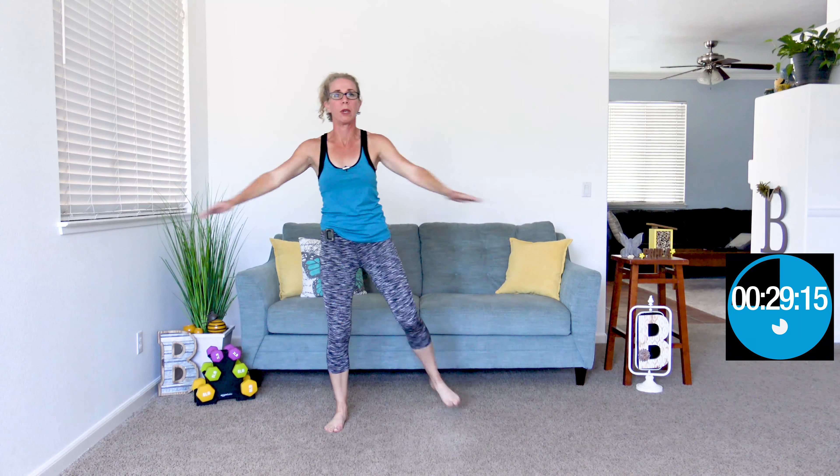We're starting with arm circles with high knees, because today is a Thorough Thursday where we get it all done. Today is a particularly Goldilocks kind of workout. I'm really excited about this one — I'm usually pretty happy with them afterwards too, but today I'm really excited with exactly how I have this laid out. Let's go ahead and do some arm crossers with booty kickers too.